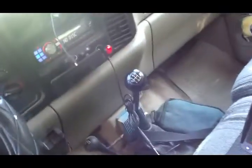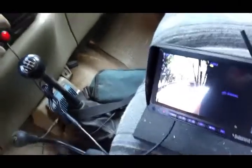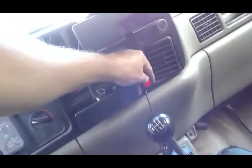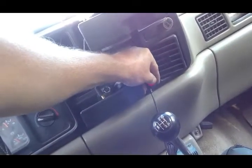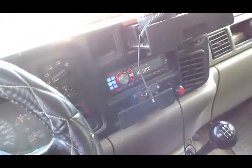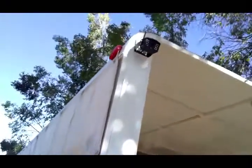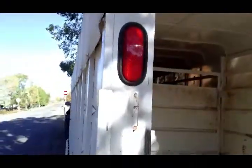That's just a quick easy tip for you if you're going to put a camera on something like a horse trailer or even an RV or something like that. In order to power it up, you can power it up through the taillights rather than the reverse lights. This is just a normal everyday horse trailer, cattle trailer. That's all it is.